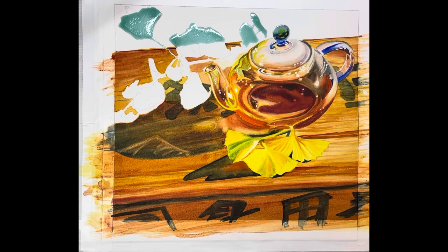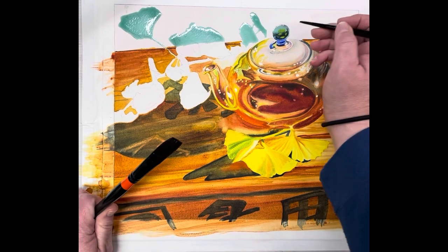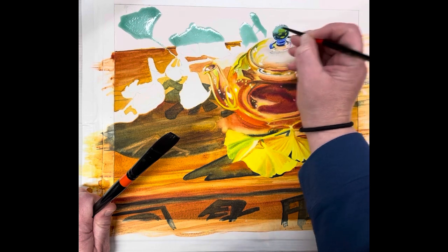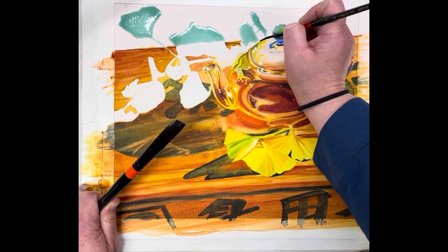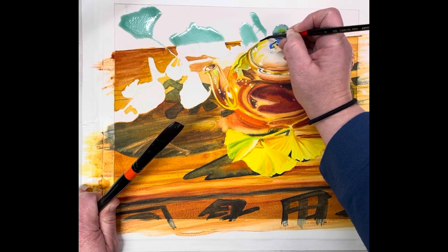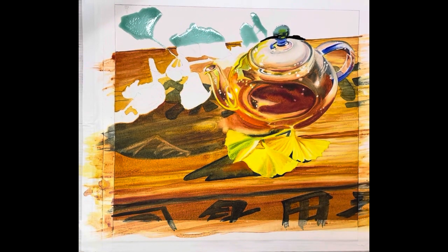With this technique you can do a really large brush if you're doing a big painting, since we masked out the leaves. I should have masked out a little bit of that lid so I'm going to have to be careful because I didn't mask the top of the lid. I'm going to carefully paint on both sides. Okay, now I'm going to take my flat brush.